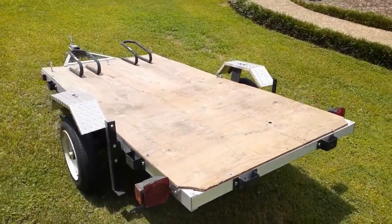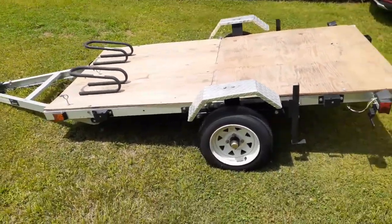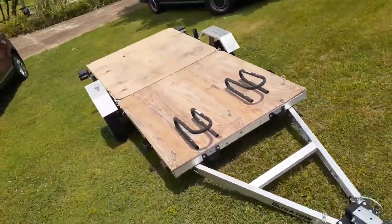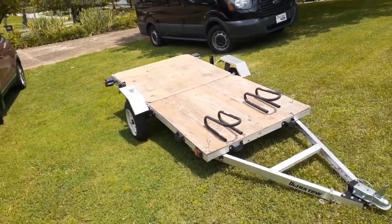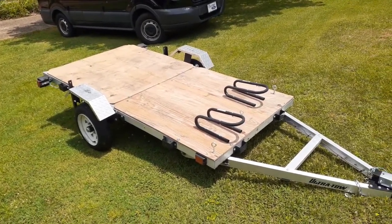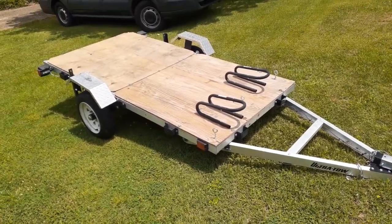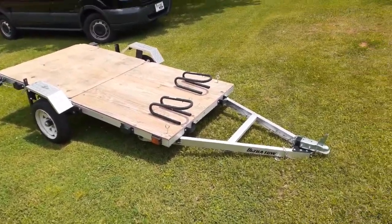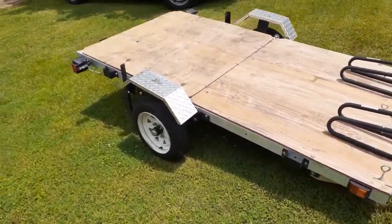Hey everybody, Appalachian Dual Sport here, and this is my final follow-up video on this aluminum 4x8 trailer I got from Northern Tool here in Chattanooga. It's called the Ultra Tow. They've got a couple different kinds of aluminum self-assembled folding trailers. This one is the 4x8, supposedly can hold about a thousand pounds. I did indeed tow this all the way across the country — first to Utah for an Everride rally, then up to Seattle to see my family, and then back home to Chattanooga. I'd say I put on more than 6,000 miles.